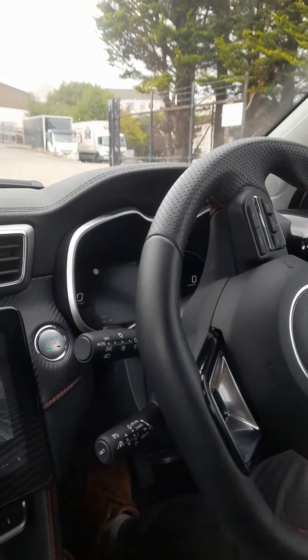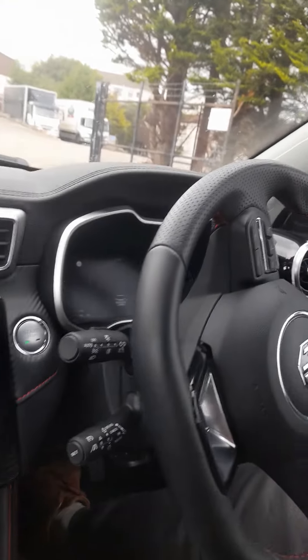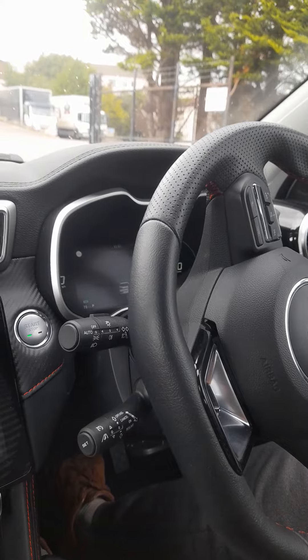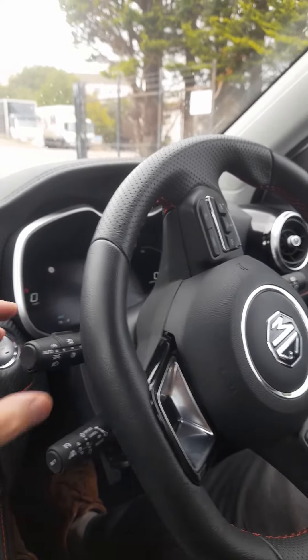The controls that you may be asked to operate on the day of the test come under what's known as ancillary controls on the sheet. In this vehicle here, the MGE, we have this stalk here.